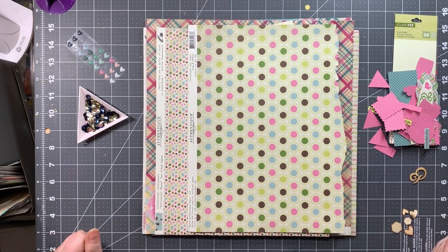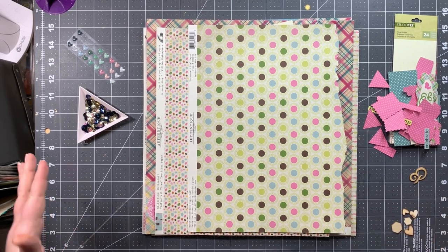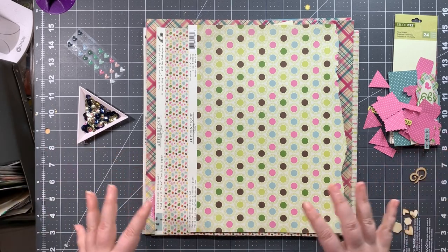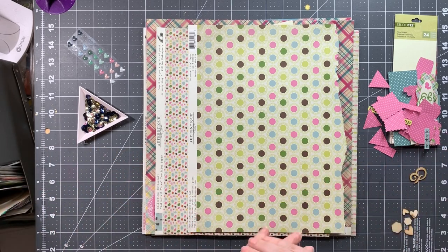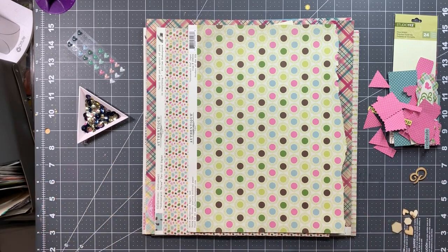Welcome back to another layout I am making for the Scrapbooking Store's March 2020 kit. All the information for scrapbookingstore.com is in the description box below. They have a monthly kit available along with an embellishment upgrade as well as an entire online store. If you have any interest in shopping there, you can use my affiliate link — it doesn't cost you any more money, it just gives me a bit of a commission. They do have a sale going on right now on some of their older kits.